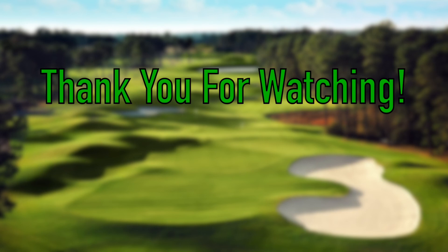On your screen you can see a link to subscribe to the channel if you'd like to see more content. We've got a lot of awesome stuff coming out soon, and you can also click one of the recent videos that YouTube has recommended for you. Once again, thank you very much for watching — I appreciate the continued support and have a good one.